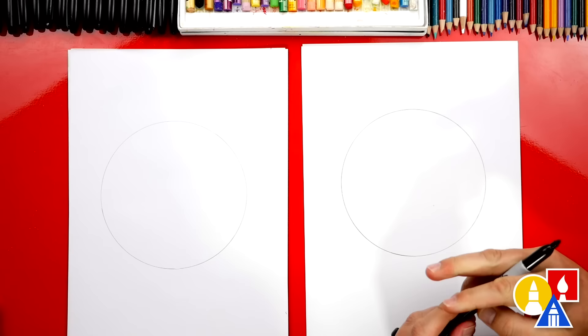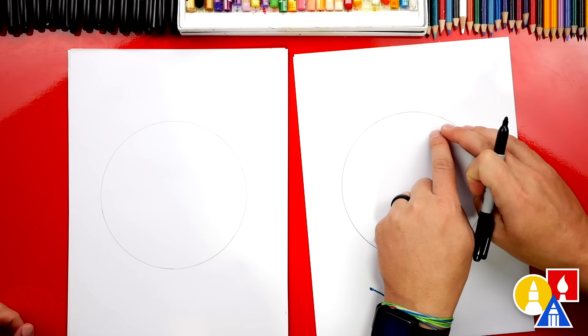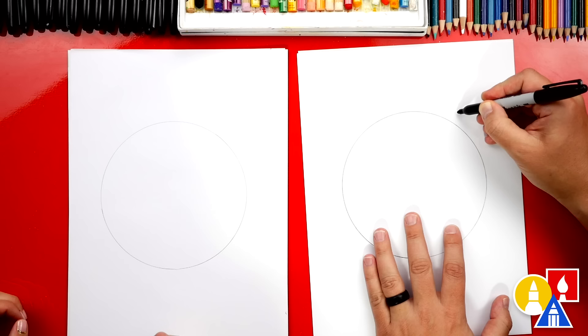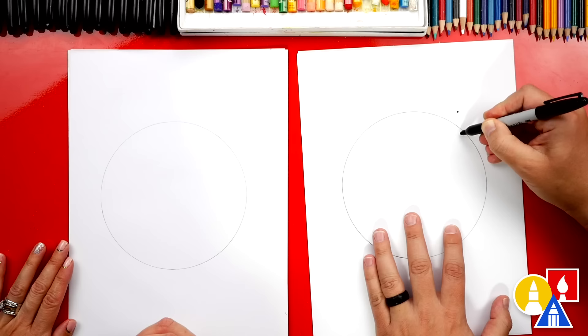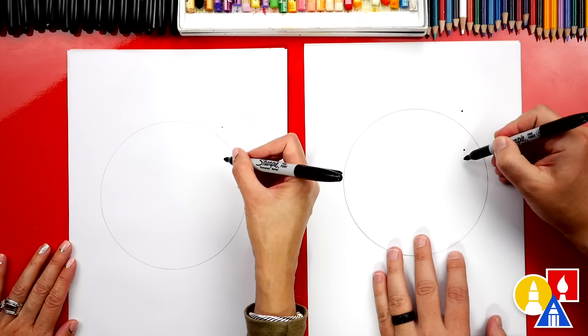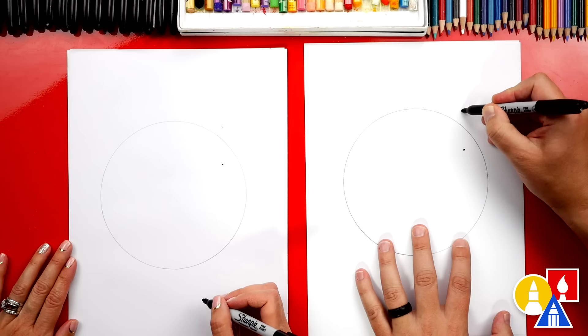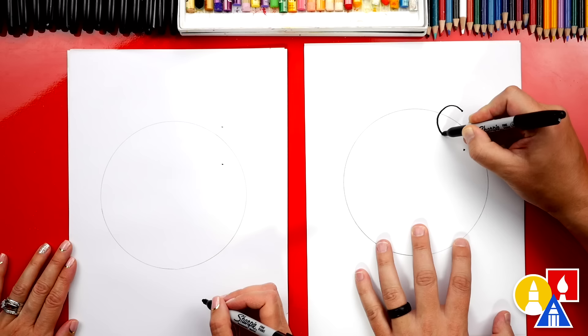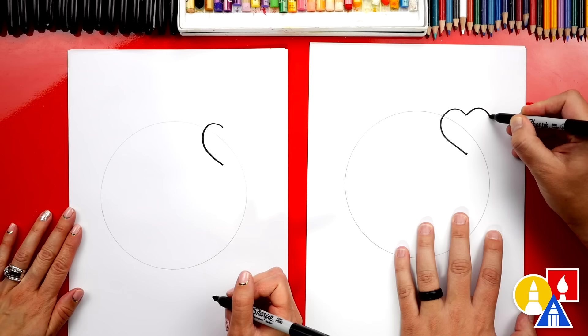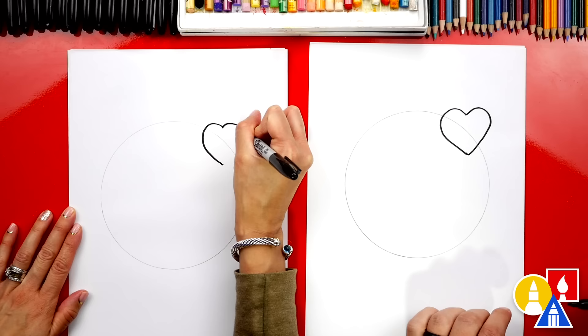The first heart we're going to draw is up here in the top right. Let's draw two dots — one for the top of our heart and another one for the bottom. We're going to start just outside of the circle and the other dot is going to be straight directly below that one. Now we're going to draw the heart shape, starting at the top dot, curving around, and connecting down to the bottom dot. Then draw the other side of the heart, trying to make it look the same on both sides. It's okay if it's slightly different.